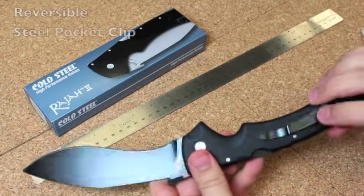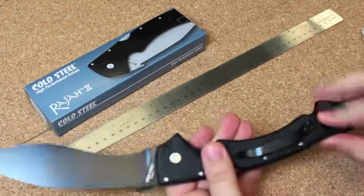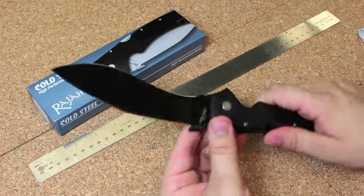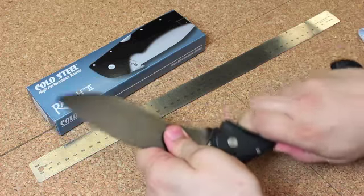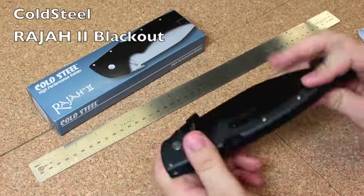The pocket clip is steel — very sturdy and switchable to either side. It's also got a lanyard loop hole. Overall, really great design, very, very beefy. You can feel how tough this knife is just holding it in your hand. And again, this is the Cold Steel Raja 2 Blackout.